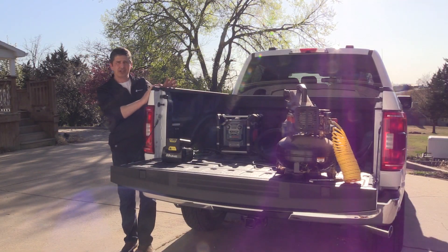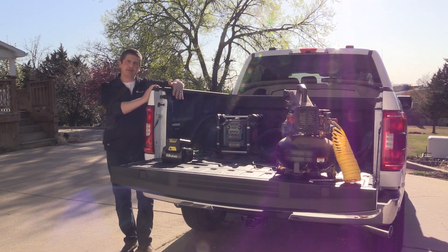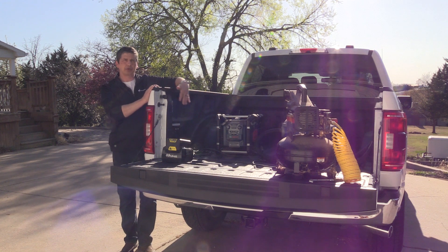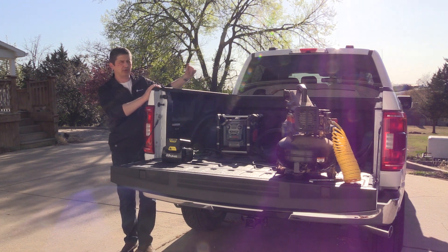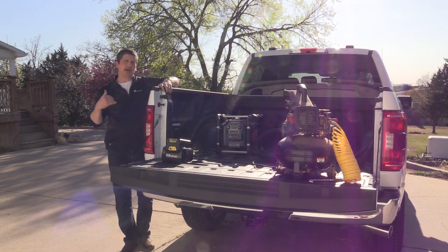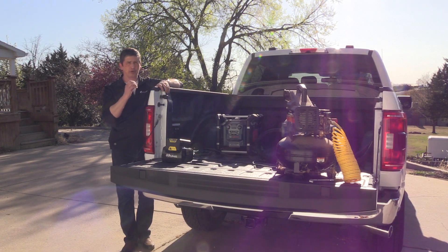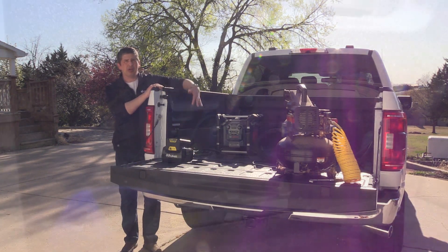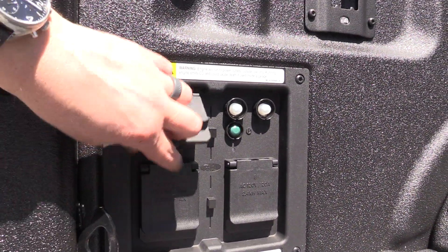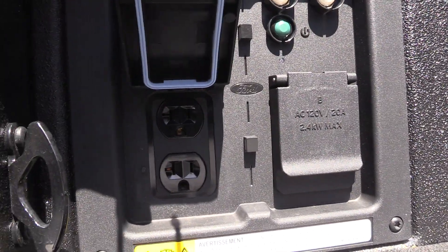On all your hybrid 3.5-liter PowerBoost engines, it comes standard with a 2.4-kilowatt ProPower Onboard, giving two outlets in the bed as well as the other ones we just talked about. You can also optionally get the 7.2-kilowatt ProPower Onboard for your PowerBoost hybrid engines. That one gives you four outlets in the bed — 120-volt outlets plus a 240-volt above those.